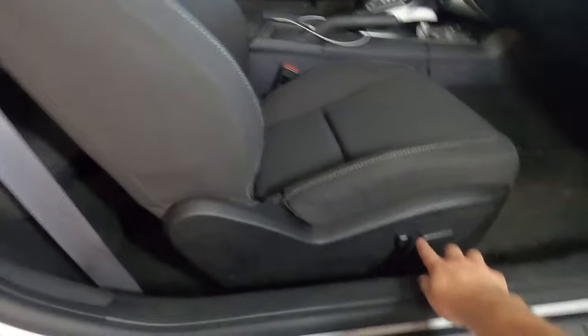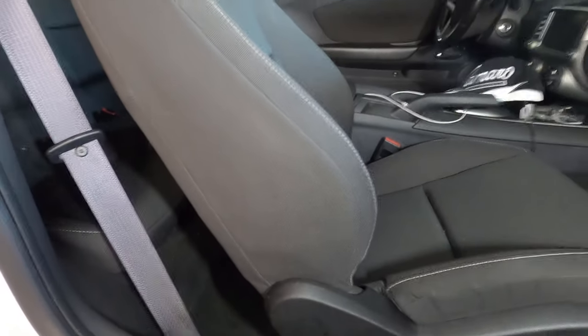What's up YouTube? Today I'm going to make a really quick video. I'm going to be removing the back seats of my Camaro. First things first, you move the seat all the way forward.